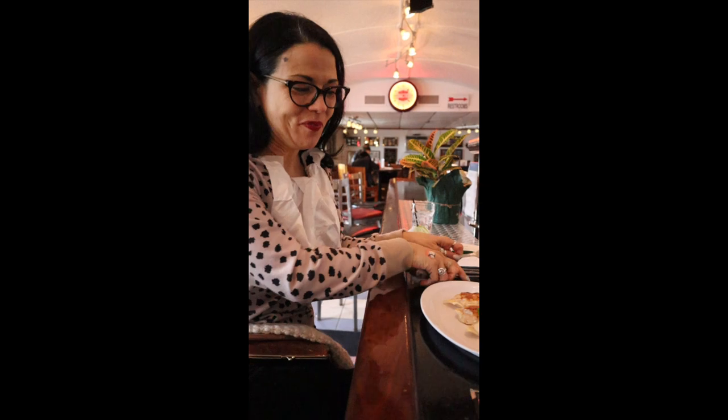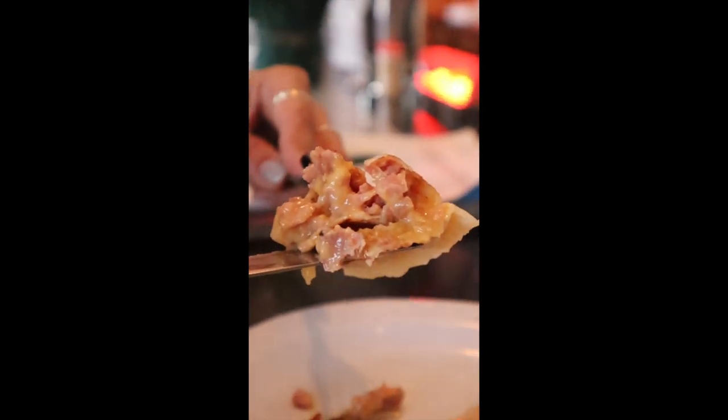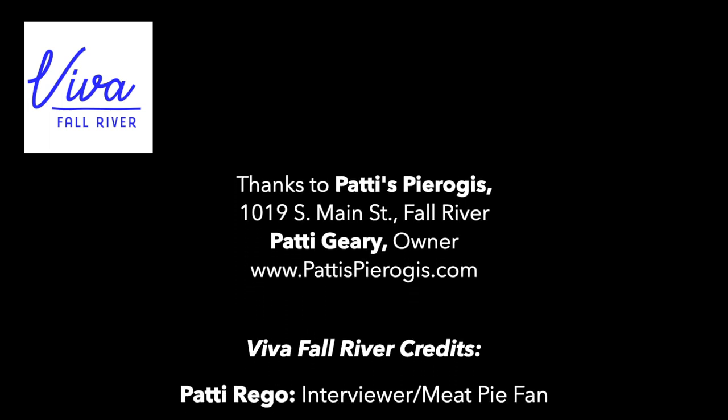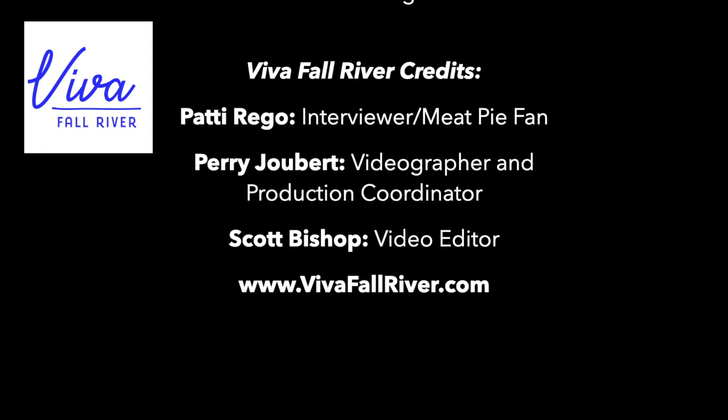Are you ready? I'm ready. Can you see this? I mean, this is gooey goodness right here. One bite. Oh, my God. I have to find the words. What's like Polish for delicious? This is so, so good. The Polish-American ogi. How is everything? Wonderful.